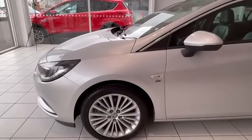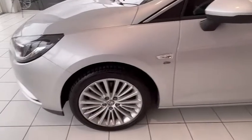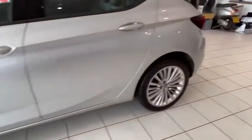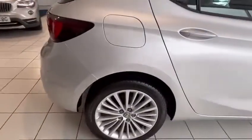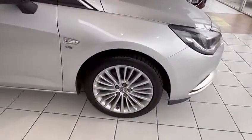Now this car just came in. Tyres are great all around. Alloys — going to go around them with you now — are in good condition. You've got sensors all around. With it being the Elite Navigation, it's got full leather, heated front and rear seats. Alloys are still good again here and there, so your alloys are all good.